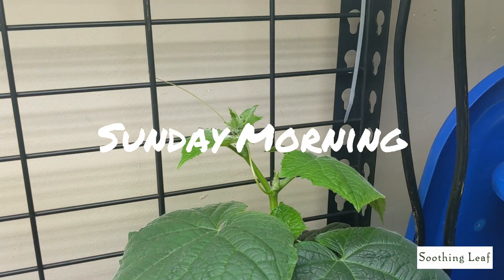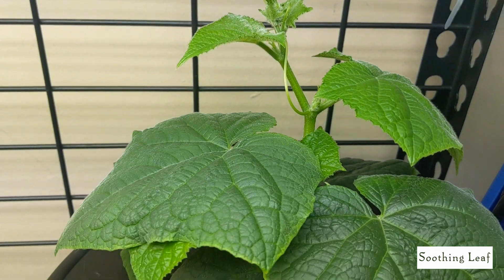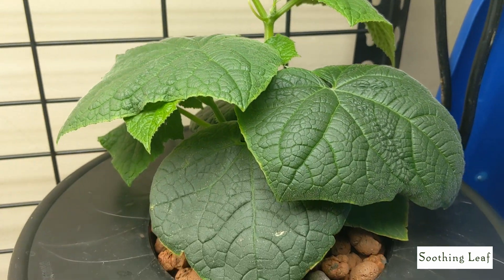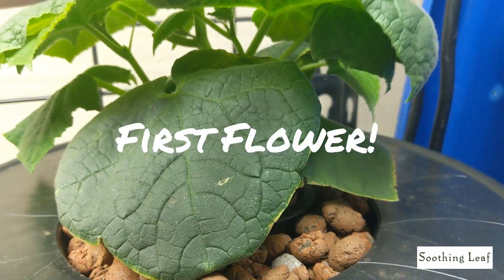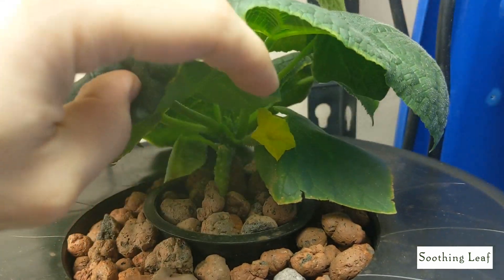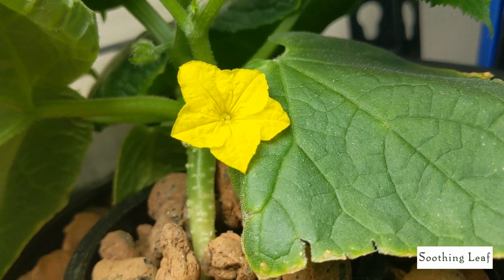Hey guys, welcome back — it's Sunday morning. Looking at the plant, it's having a little bit of a change. The tendrils are gripping onto the trellis in the back a bit more. When I lift up the lower leaves, that first flower I showed you guys has finally blossomed. Look at this beautiful yellow flower!